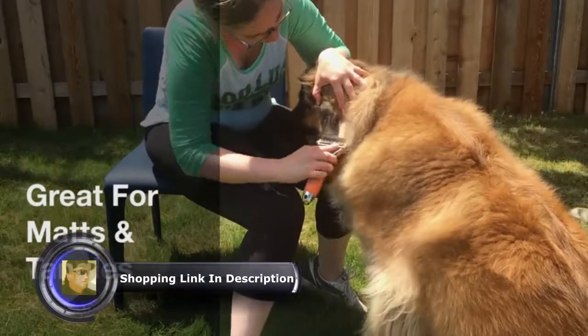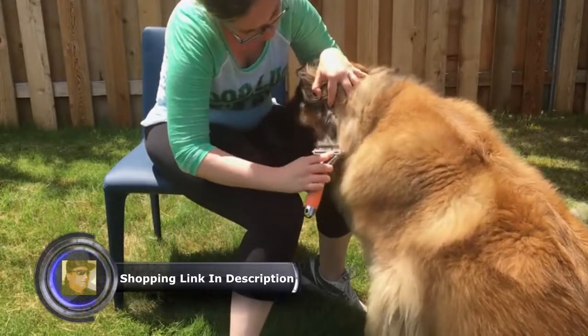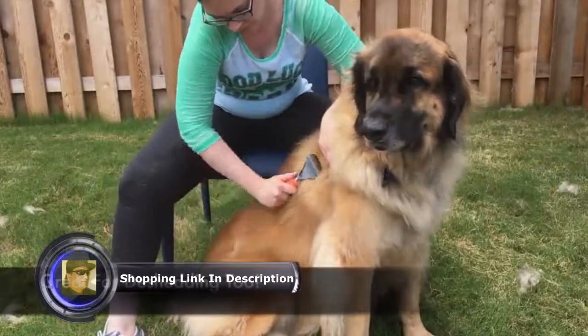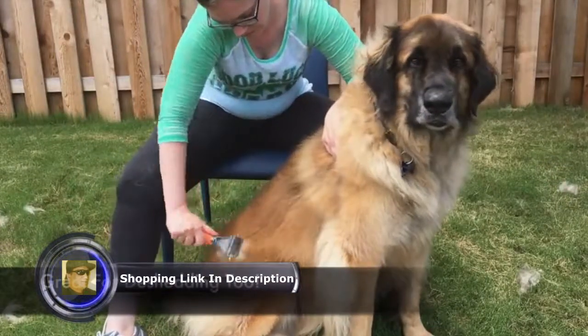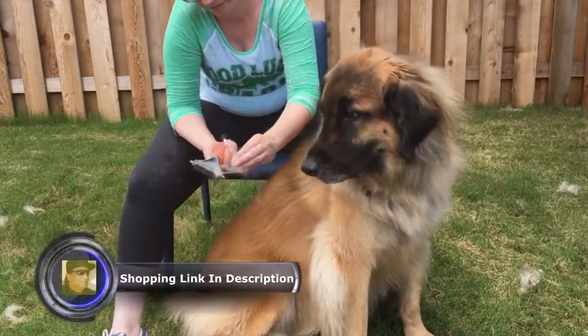Start with the side that has fewer teeth, brushing with short strokes to work through the matted or tangled fur. Our comb can be used for de-shedding as well — just switch to the side with more teeth to grab your pet's loose undercoat.